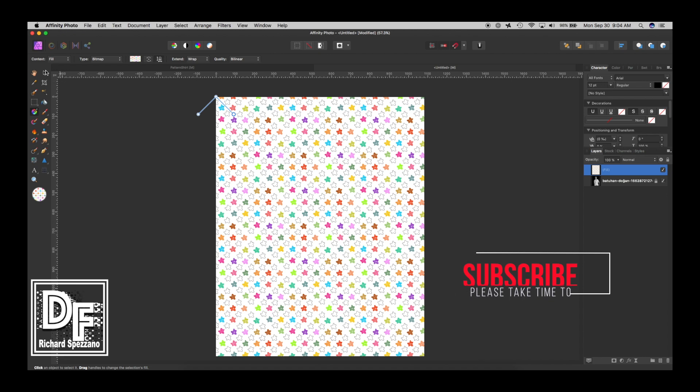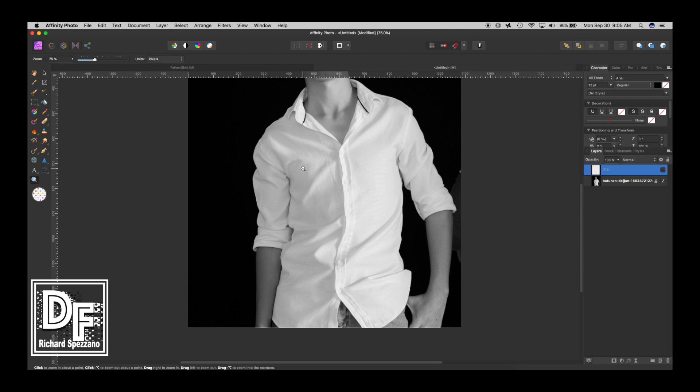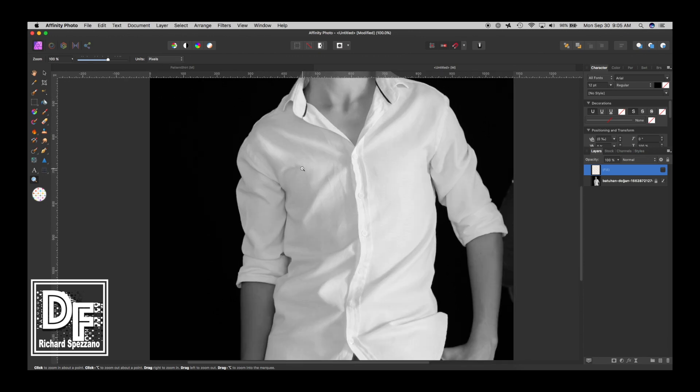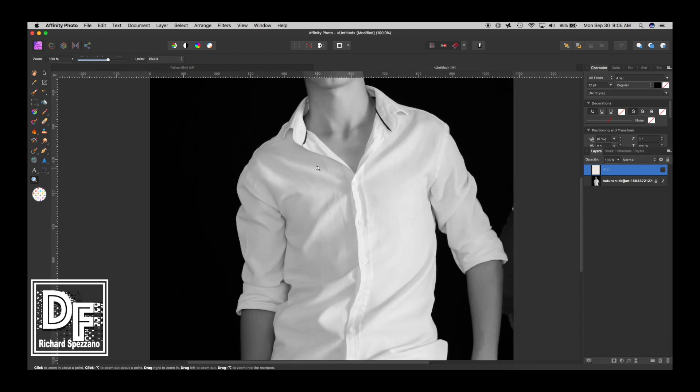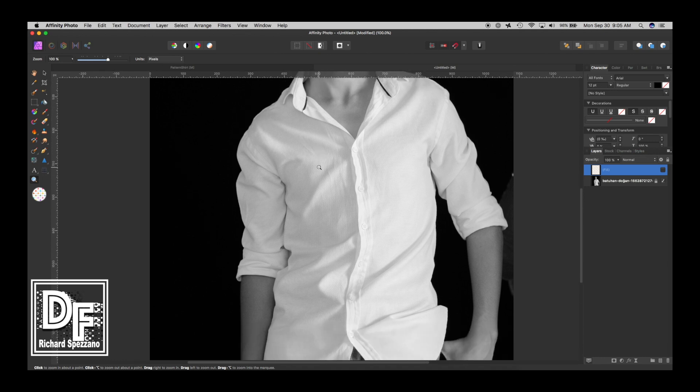I click OK and there's my pattern. For now I'm going to hide the pattern. Here's the hard part — it takes work — but once you do it you can put other patterns on the shirt, which is really great. The first thing we're going to do is take the pieces and split them up.